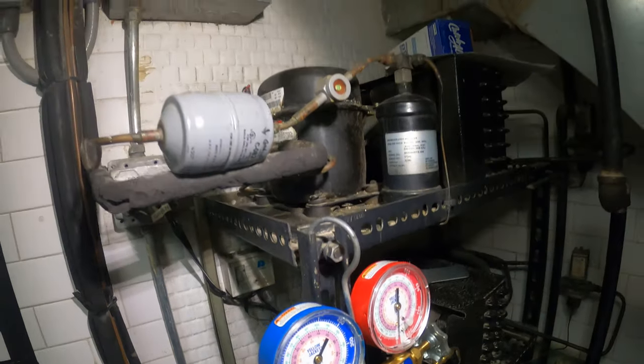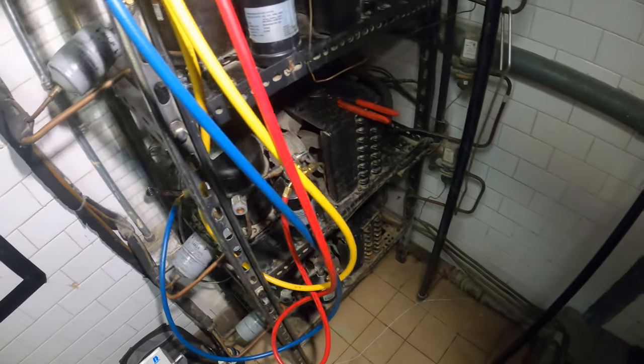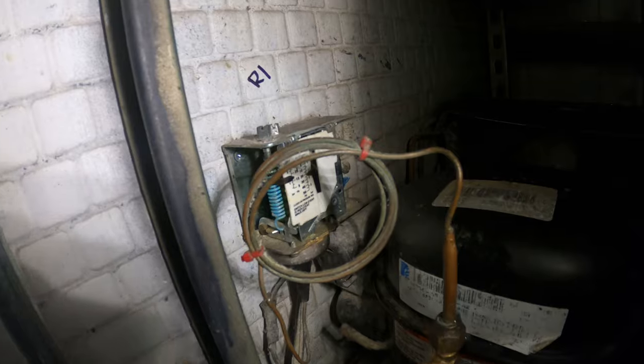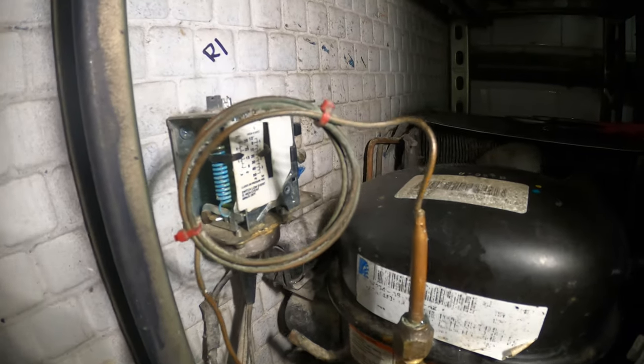Hello everyone and welcome to Jumper Mantec. We specialize in HVAC and we do everything DIY. Today we are working on a water source refrigeration unit and we're going to be replacing the low pressure control with a dual pressure control because of a leak at the capillary tube.